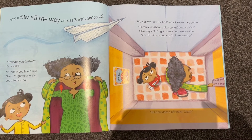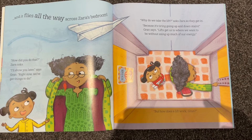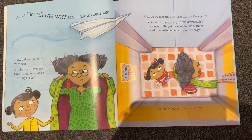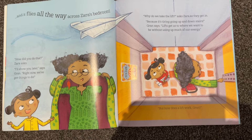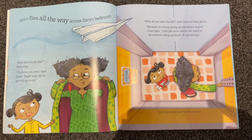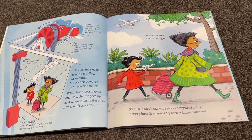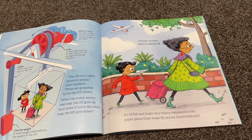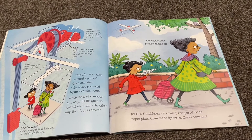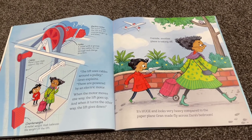'Why do we take the lift?' asked Zara as they get in. 'Because it's tiring going up and down stairs,' Gran says. 'Lifts get us where we want to be without using much of our energy.' 'But how does a lift work, Gran?' 'The lift uses cables around a pulley,' Gran explains. 'These are powered by an electric motor. When the motor moves one way, the lift goes up. And when it turns the other way, the lift goes down.'